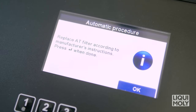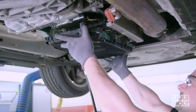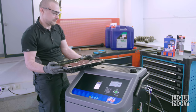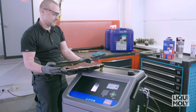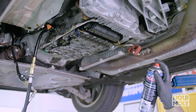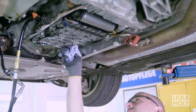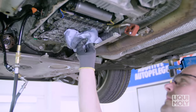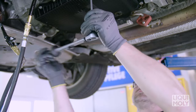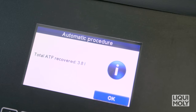Then replace the transmission oil filter according to vehicle manufacturer specifications. Empty the remaining waste oil quantity of the transmission oil pan into the waste oil filling device intended for this purpose on the top side of the Geartronic. Then clean the transmission switchgear unit and transmission oil pan with the Liqui Moly ProLine Gearbox Interior Cleaner. Fit all components in reverse order and confirm completion of work with Enter. Now the Geartronic calculates the previously removed waste oil quantity. Then confirm with Enter.